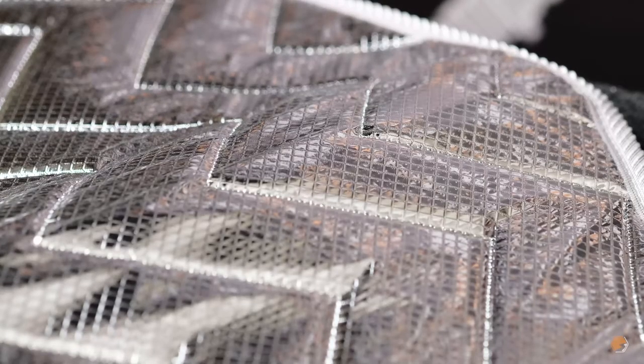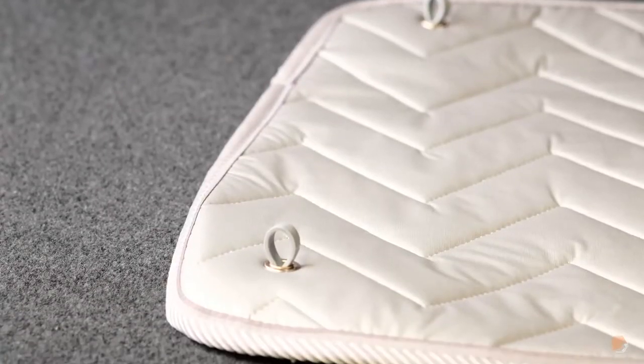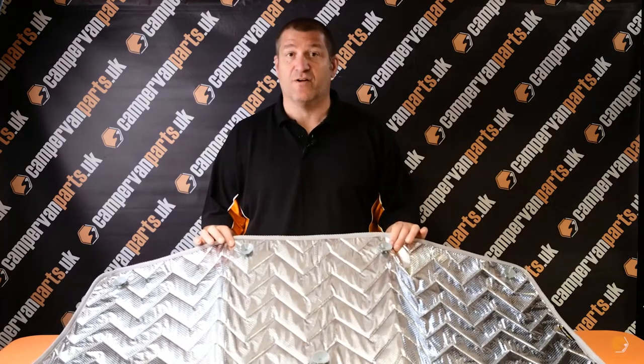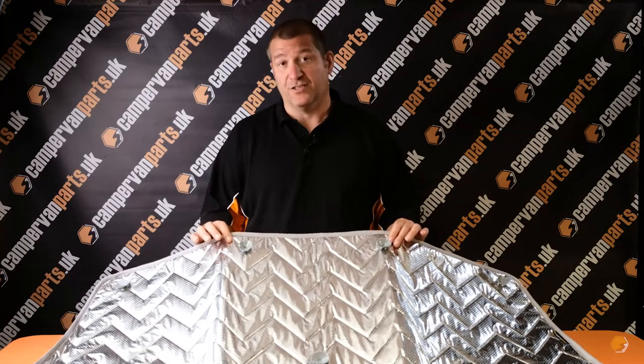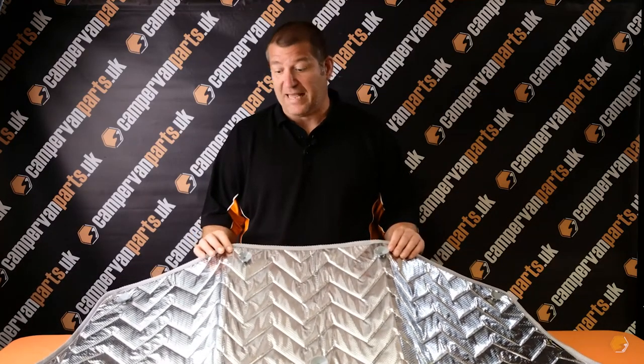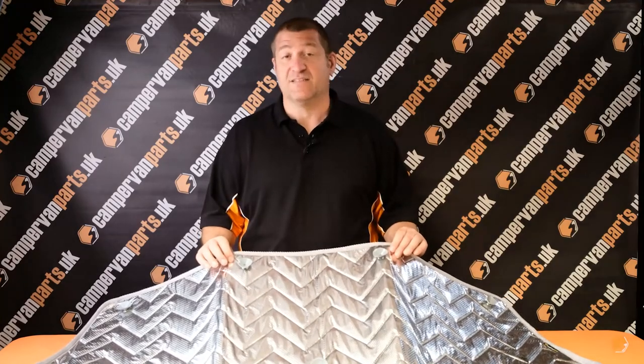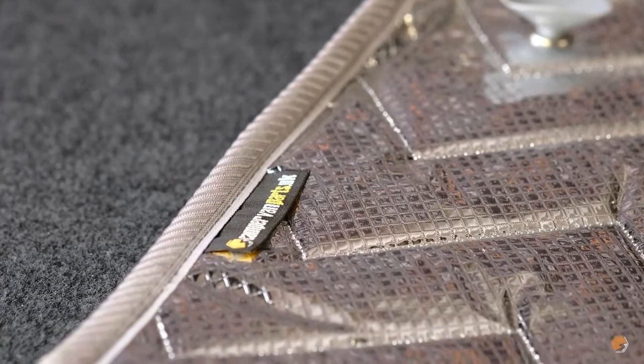Although our blackout curtains have become very popular in recent years and they work very well — giving you a complete blackout, permanently attached to the vehicle, closing and opening very easily — some customers with combi vans don't necessarily want curtains fitted to the vehicle all the time it's not being used as a camper van. The thermal screens do work both with and without curtains. Some customers go for blackout curtains in the back for summer use and also have a set of thermal screens for winter, using the curtains to keep the screens in place so they don't have to worry about glass cleanliness or sucker adhesion.